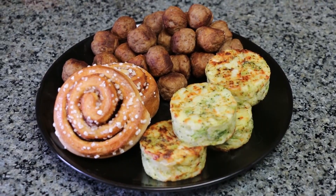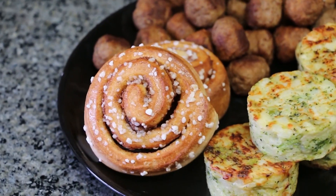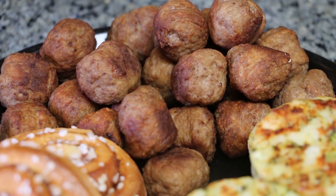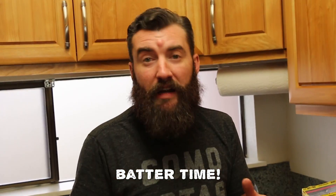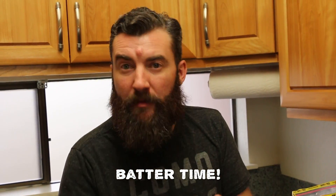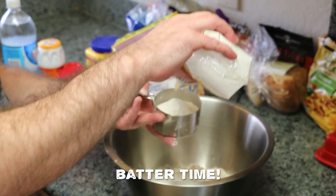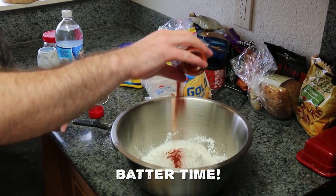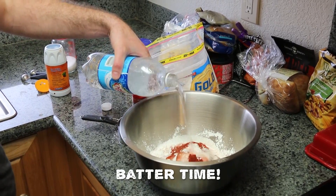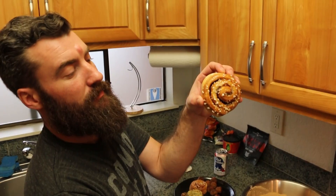On this episode of Deep Fried What, we got us some Ikea food. We're gonna start out with some cinnamon buns, next we have some Swedish meatballs, and finally some veggie cakes. Today we're gonna make our usual batter, which is based off a tempura — all-purpose flour, white rice flour, salt, baking soda, cornstarch, paprika, club soda — and we mix.